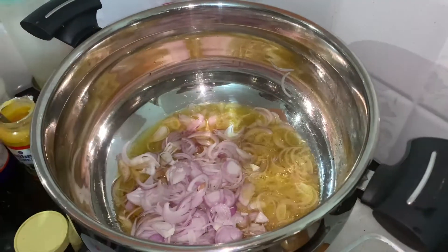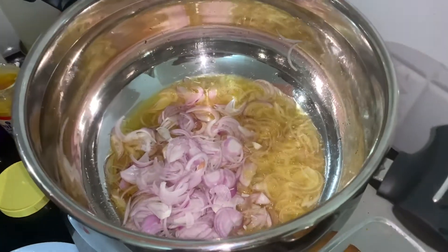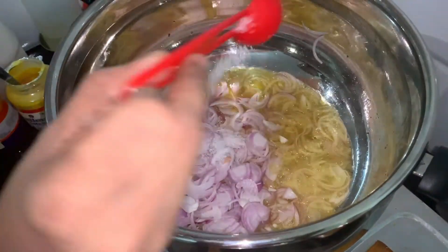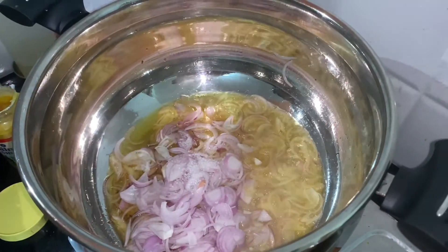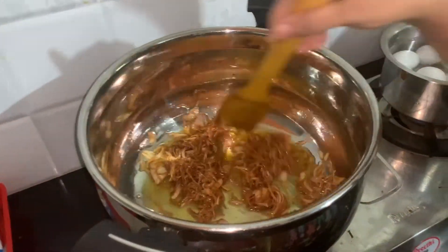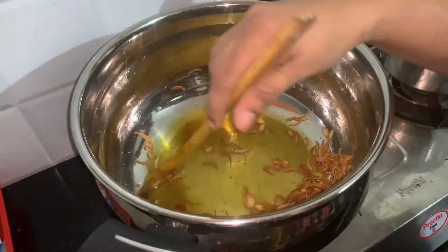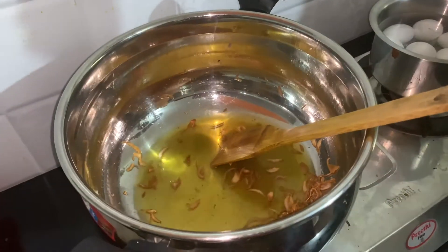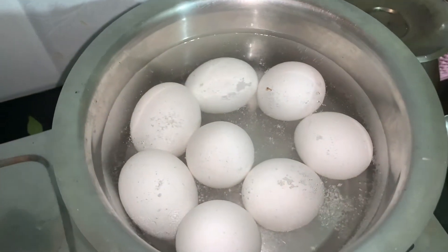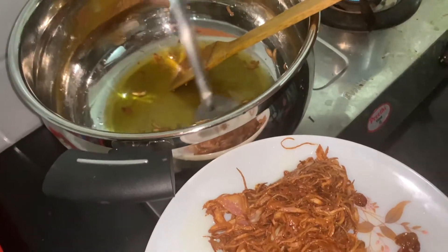So it's ready to cut the chicken. Let's fry the chicken. We're going to mix it over and mix it up. Let's mix the beautiful onions together and mix it well.